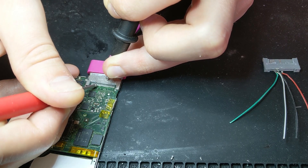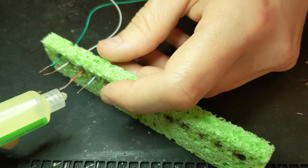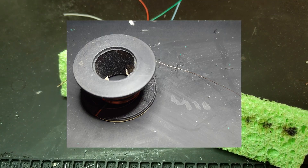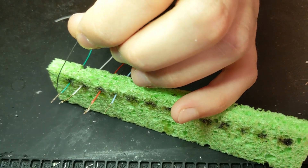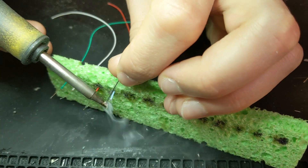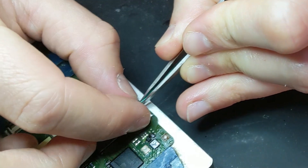For the wires, you want to use the thinnest you can find — maybe even copper-coated magnet wire. I'm using roughly 30–32 gauge wire pulled from an old charging cable. Just tin the ends of these wires; that's usually how I source my wires — recycled from old electronics.